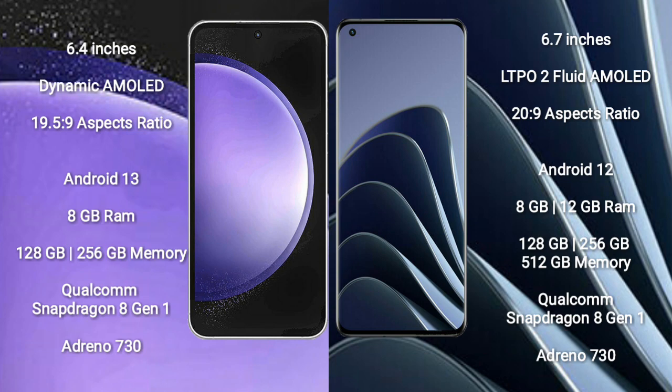The OnePlus 10 Pro comes with a 6.7-inch LTPO 2 flat AMOLED display with an aspect ratio of 20:9. The Samsung Galaxy S23 FE runs on Android 13, while the OnePlus 10 Pro runs on Android 12.